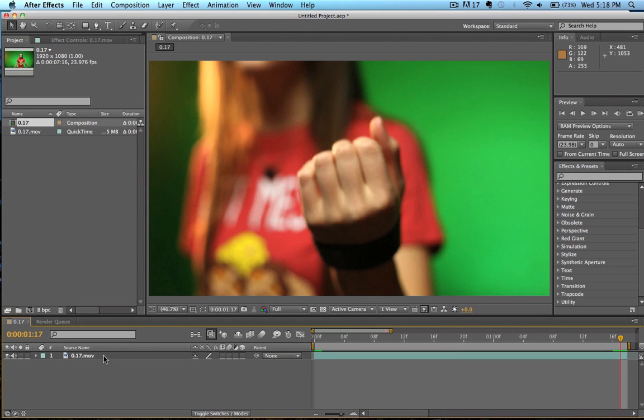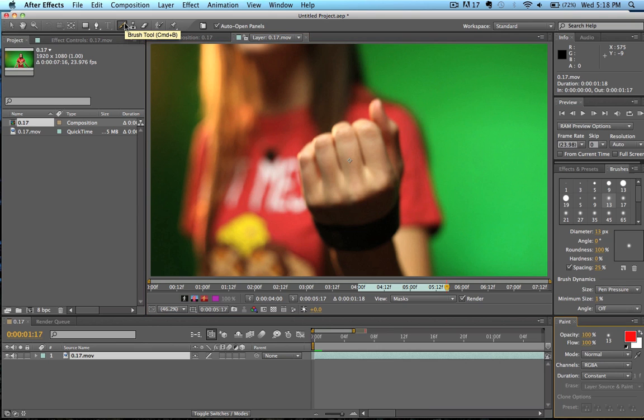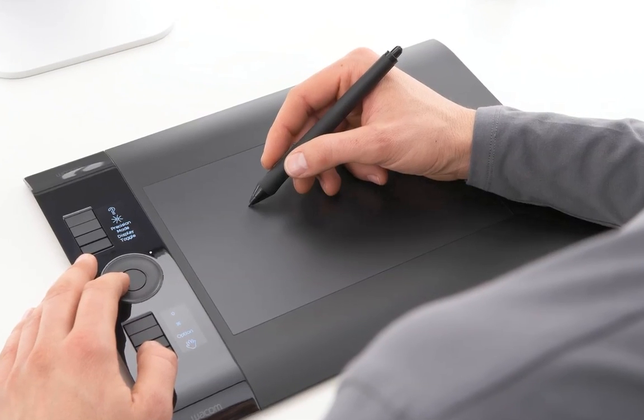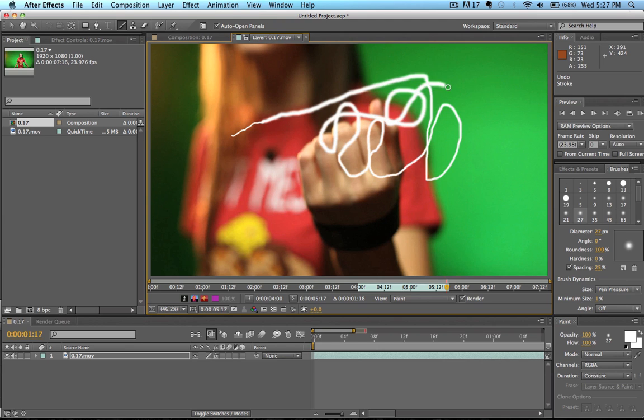Now we're going to double click on the shot, which brings us into our layer tab. Then we're going to add a pen stroke using the brush tool — we're going to eyeball it to about 27 so the width of the dot is about what we want. We're also going to set our paint tool to white. A tool I used for this effect was the Intuos 4 Wacom tablet. Basically it's a tablet that lets me draw on the screen using a pen, and the benefit is I get to change the pressure sensitivity — so I can start off the line skinny and then make it thick, which is useful for making it look as though I actually drew it on with a real pen.